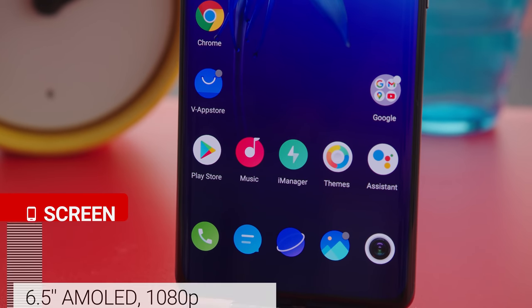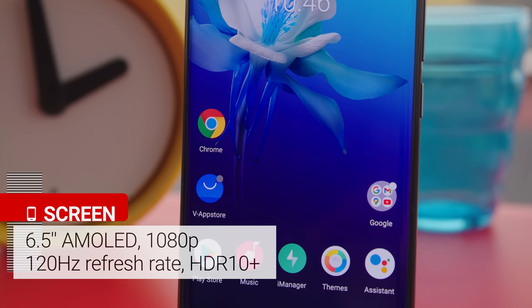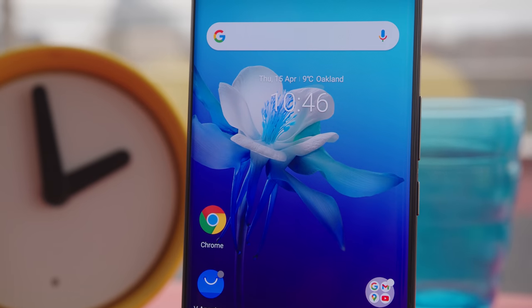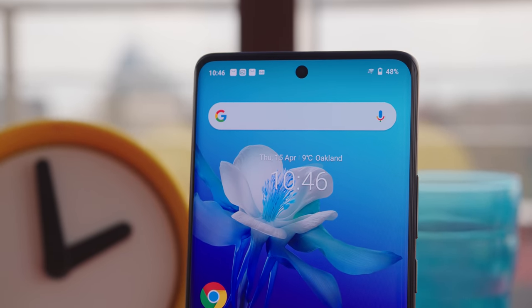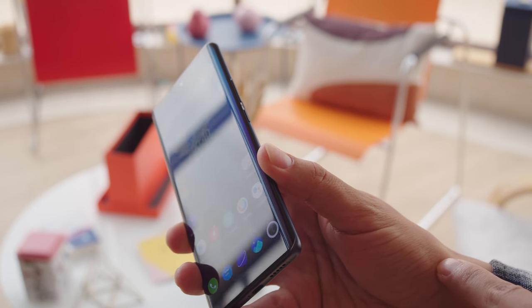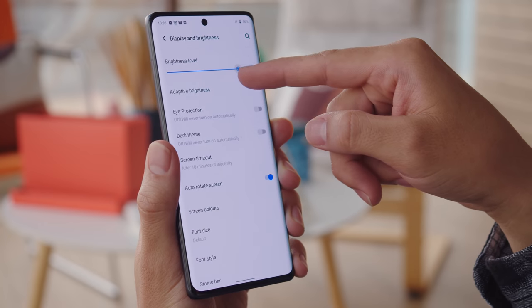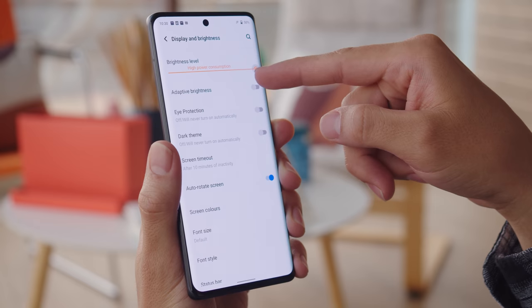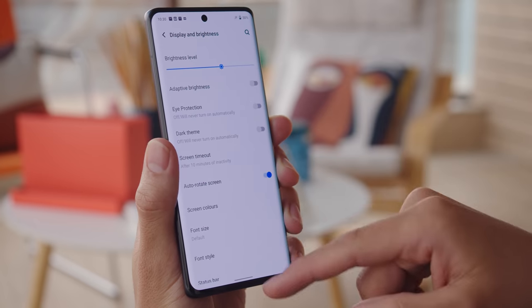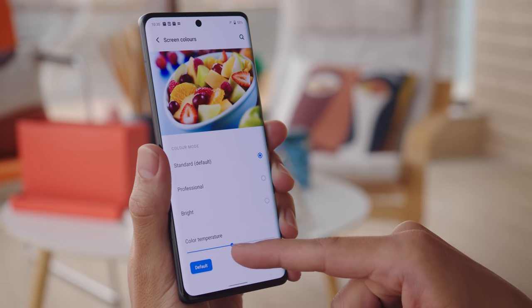As for the display itself, the X60 Pro has a 6.5-inch AMOLED panel with a Full HD resolution, a 120Hz refresh rate, and a 240Hz sampling rate. It supports HDR10+, and we got HDR streams from both YouTube and Netflix. It is a curved panel, so it won't be everyone's cup of tea, but as far as usability is concerned, it didn't have a tendency to misinterpret touch input. It's also a very good screen overall. The display got a maximum brightness of 818 nits, so you'll have no trouble using it on a sunny day. It's color accurate too, and if you nudge the color temperature slider a little to the right in settings, it's essentially perfect.